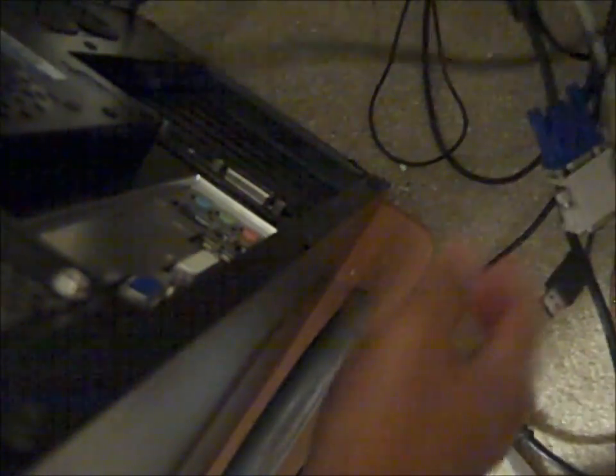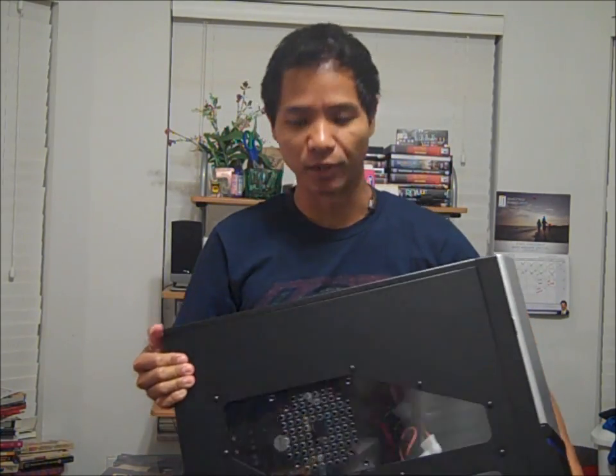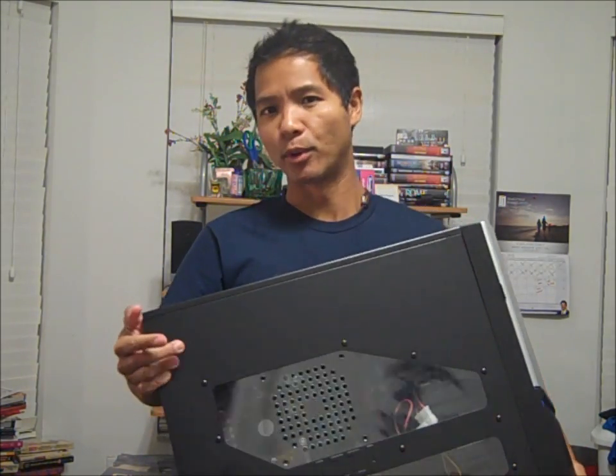There's my mouse, keyboard, speakers, internet, and the video card thing-majiggy. Alright, so here is the tower for my Spartan computer. It's all unplugged and everything, so I'm gonna bring it over here so that I can start operating on it.